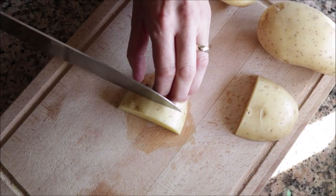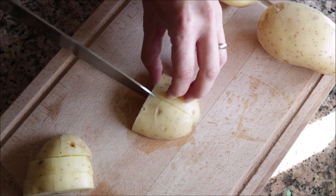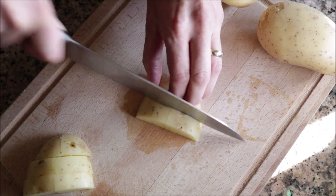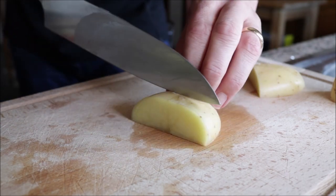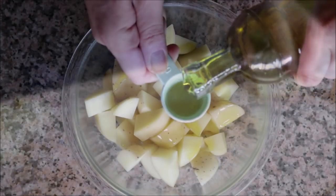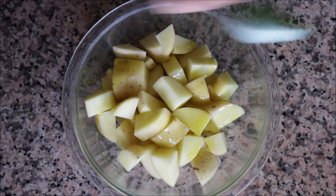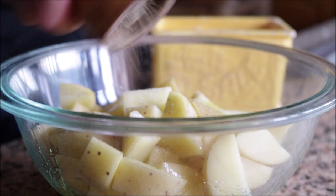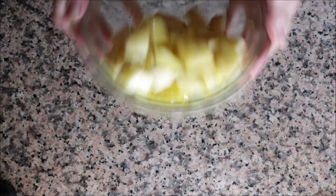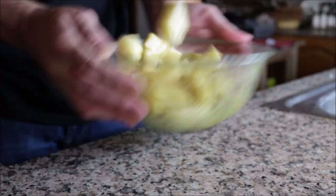I'm gonna grab three small Yukon Gold potatoes and cut them into pieces about half an inch thick. As you're cutting your potatoes, add them into a large bowl. Once you have all your potatoes cut, drizzle in a generous tablespoon of extra virgin olive oil, season with sea salt and freshly cracked black pepper, and toss together until everything's well combined.